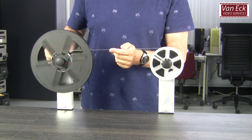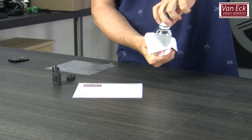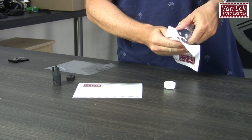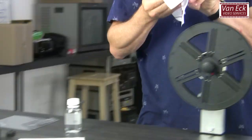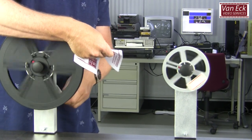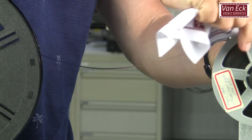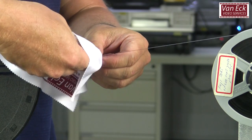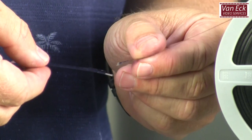Apply some film cleaner to a microfiber cloth and wind the film through the cloth in your hand. As you can see, the reel turns in the same direction as the handle. Make sure there is enough pressure on the film by setting the friction button of the rewinder. If there is a weak splice, it will break and you can fix this — preventing the film from breaking and possibly getting damaged during projection or scanning.